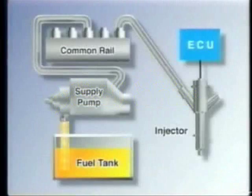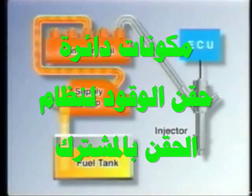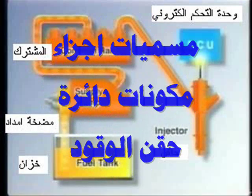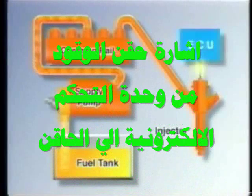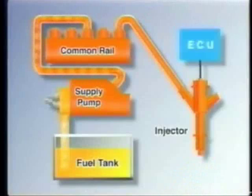The common rail injection system accumulates the necessary pressure required for injection of fuel inside the rail. Just like the EFI system of the gasoline engine, this system injects fuel into the cylinders by opening and closing the injectors in accordance with the electrical signals output by the ECU. Therefore, this system can finely regulate the injection volume and timing, thus contributing to highly efficient operation and clean emissions.